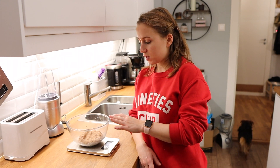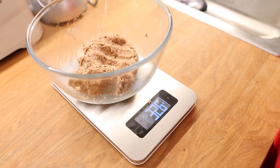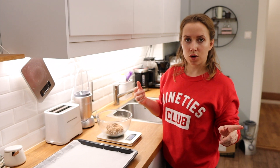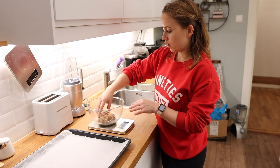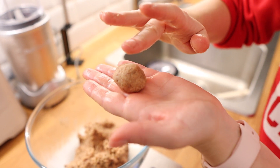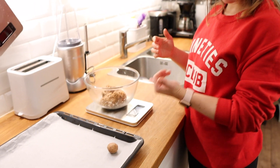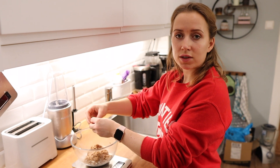To get equal-sized cookies and know the macros correctly, we weigh the whole batch of dough — it's 326 grams. We want 20 servings, so dividing by 20 means each cookie should be 16 grams. Tare the scale to zero, take out 16 grams, roll it into a ball, and repeat that 20 times.